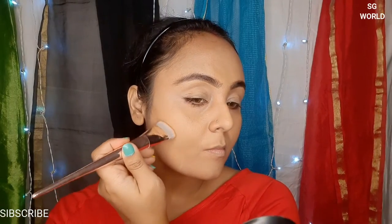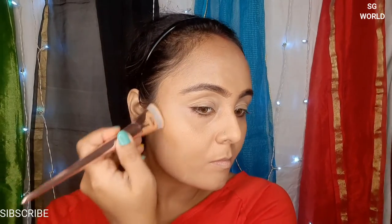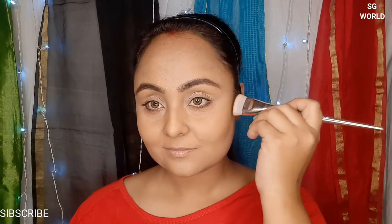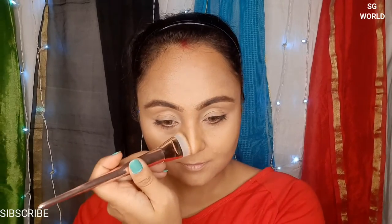I am applying the contour powder with the flat brush from Wet and Wild — I will give you the link in my description box, please check it before leaving. I am applying this contour color on my forehead, jaw line, cheek area, and nose area with the same contour flat brush.